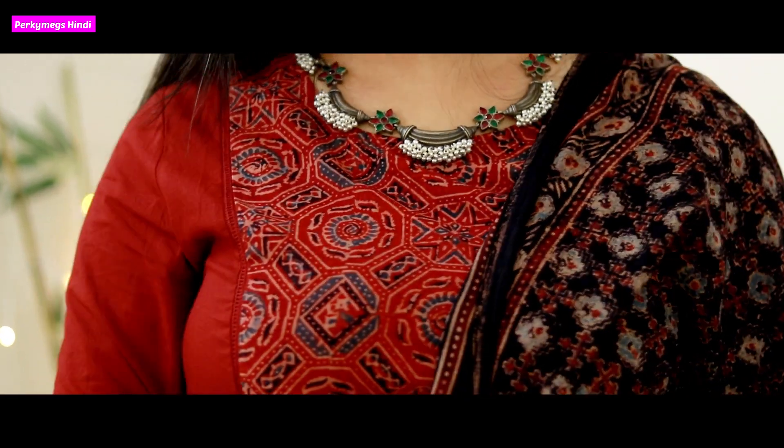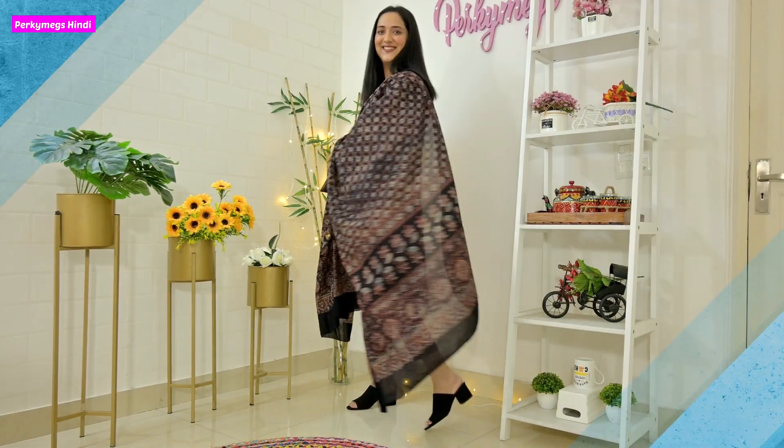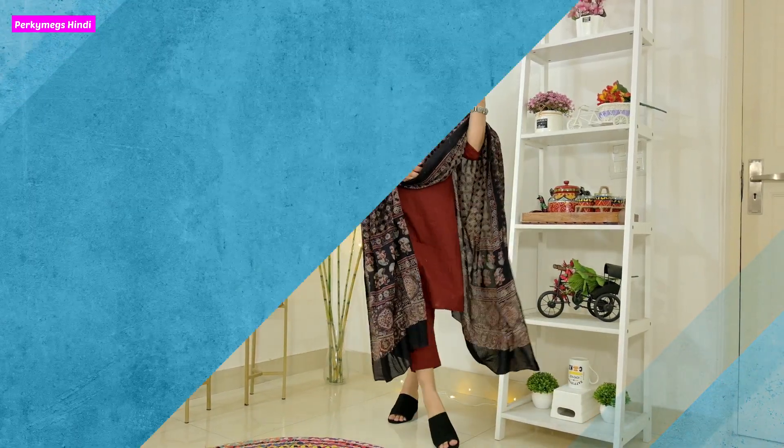This look is perfect if you are going to the office or with your friends for a get-together, and even if you are traveling. You can wear something like this — it is really comfortable as well as stylish.